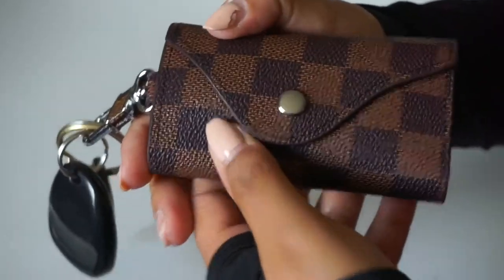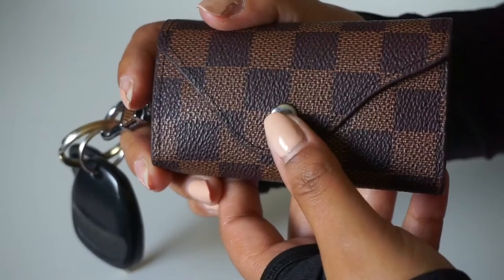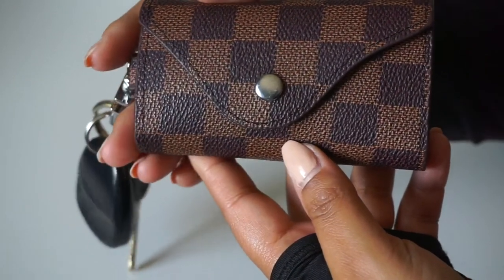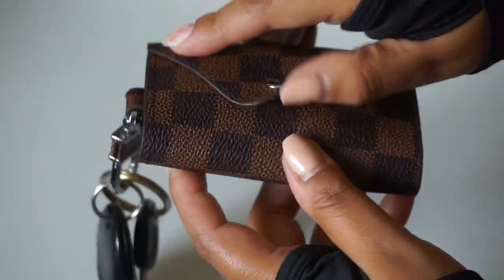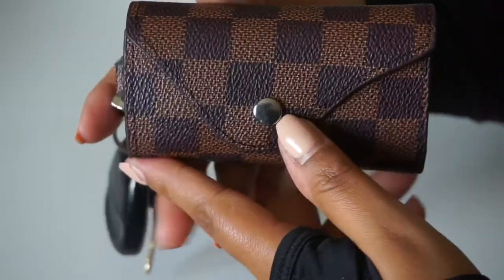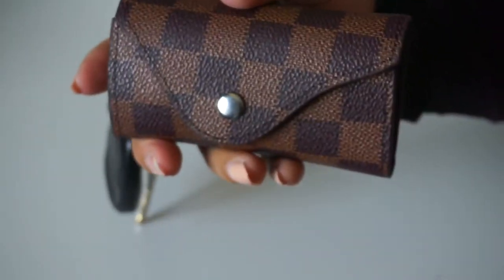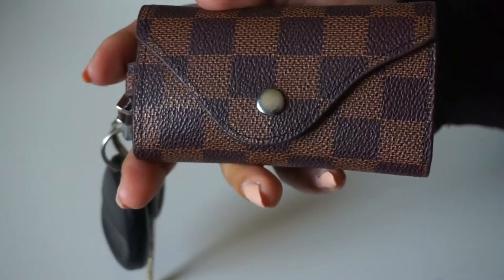They do have it in three different colors — brown, gray, and black — in this print, and they also have some other prints available. In the future, once I've bought the Louis Vuitton six-ring key holder, I'll do a comparison between this cheap one and the real one. If you enjoyed this quick little video, please give it a thumbs up, subscribe if you haven't already, and thanks for watching — have a good day or night!